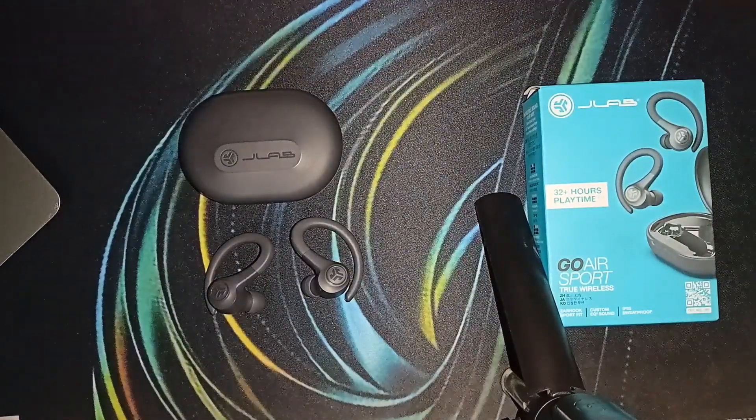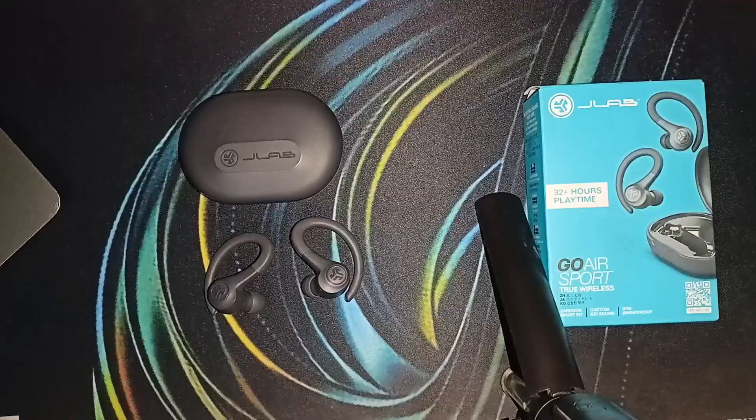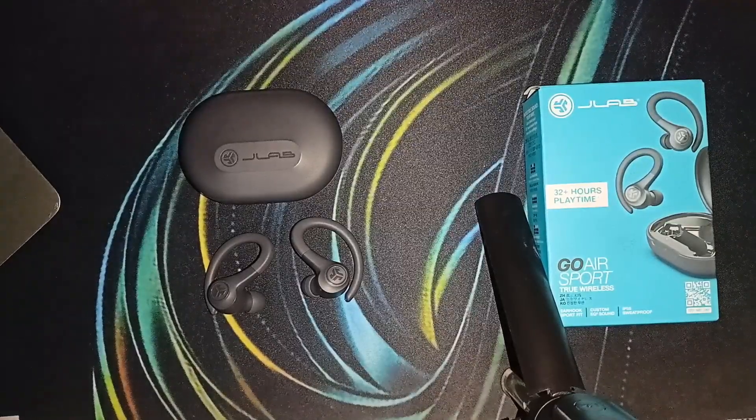And that's it — you can now easily see how to bass boost the JLab Go Air Sports. If you found this video helpful, don't forget to like, share, and subscribe for more tech tips and tutorials. Goodbye!